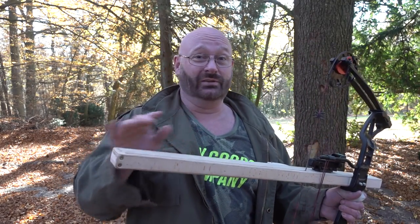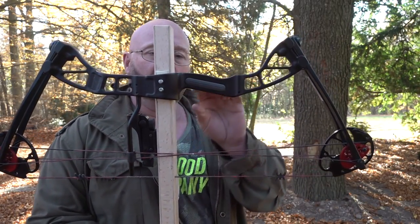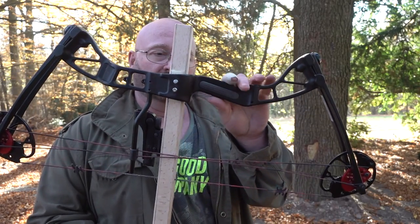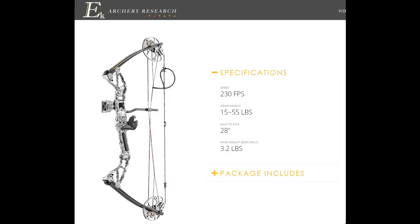Let me show you the new iteration and its features. First of all, I'm using a new bow. I was using a Barnett Youth Bow before and now I've switched over to the EK Archery Rex, which you can get in different colors. It's actually a very versatile bow because it's not necessarily just a youth bow. It has adjustable power and they say it goes between 15 pounds and 55 pounds.